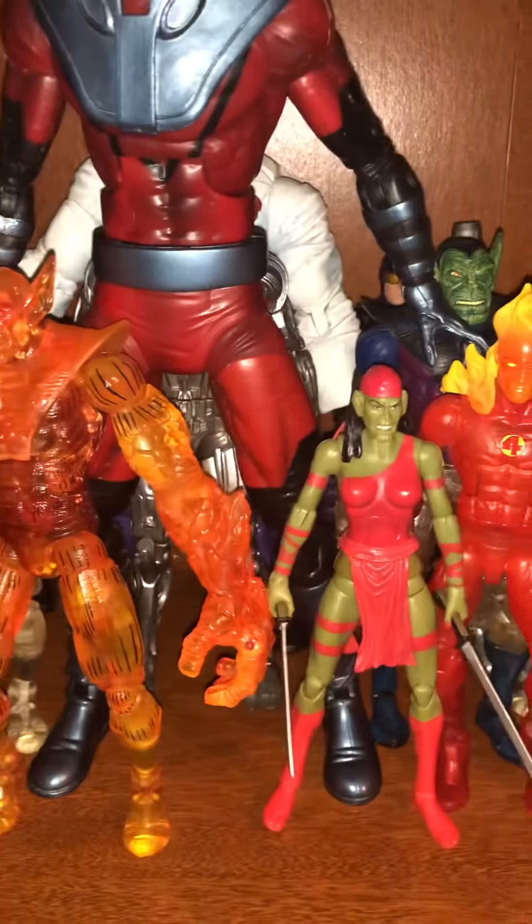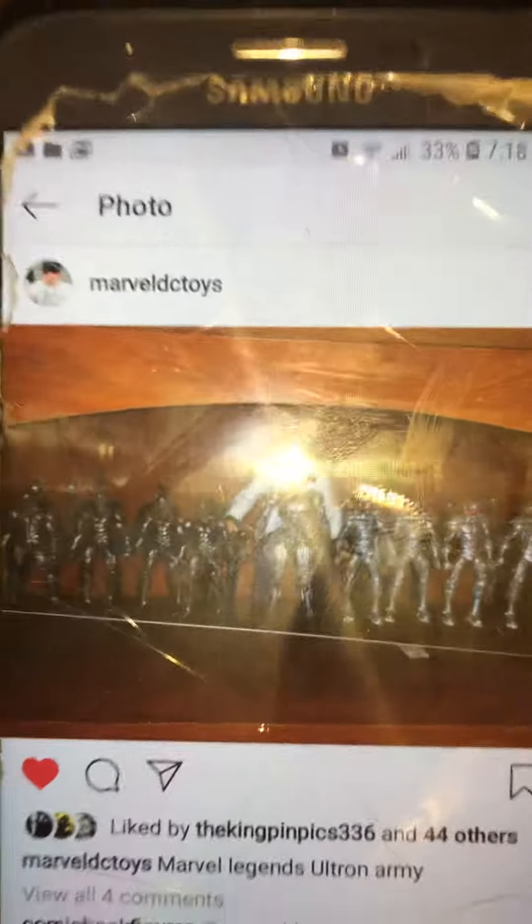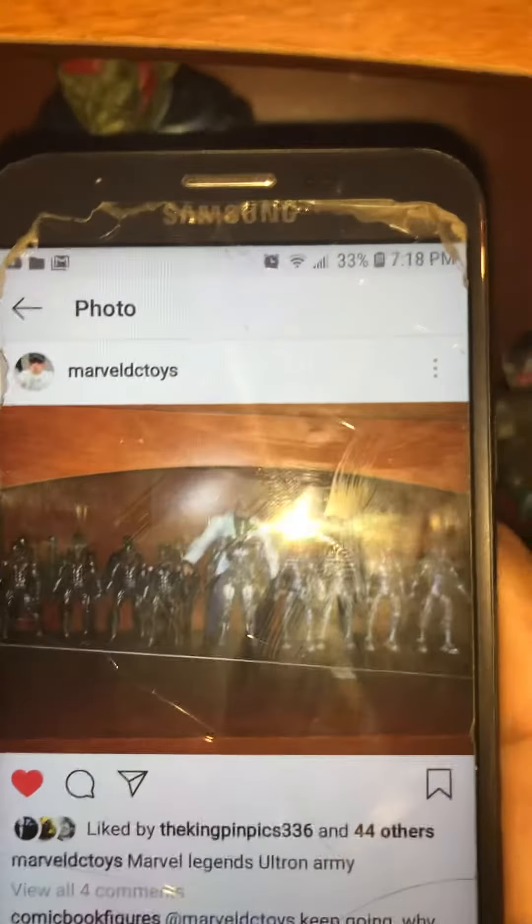I also put up my Ultron Army. I can't see it because of that light — I can't take it off.